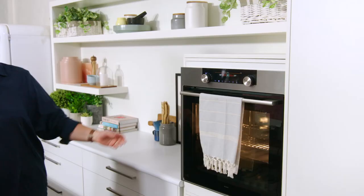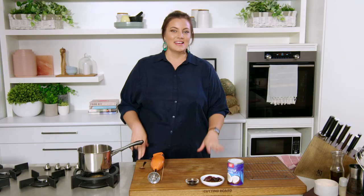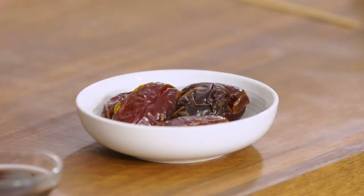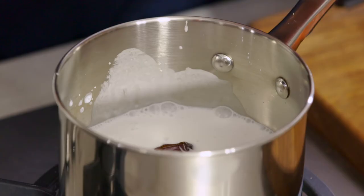We're going to pop that into the oven at 180 degrees for about half an hour. While that's cooking, we can prepare our sauce. Our sticky date and chocolate pudding has a couple of minutes left, which is just the right amount of time to create our caramel sauce. Using coconut milk, I'm going to put that straight into the saucepan.